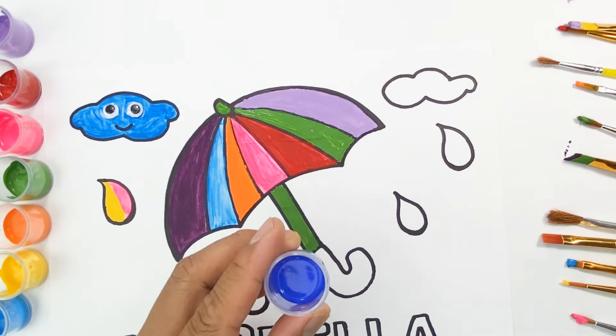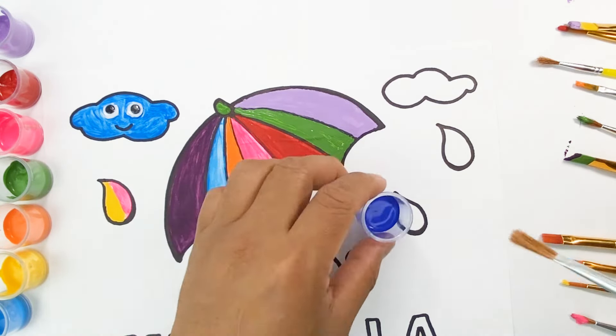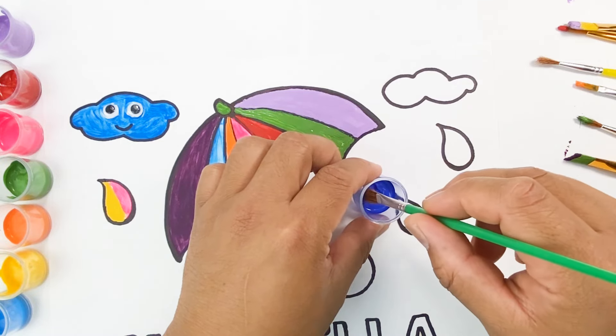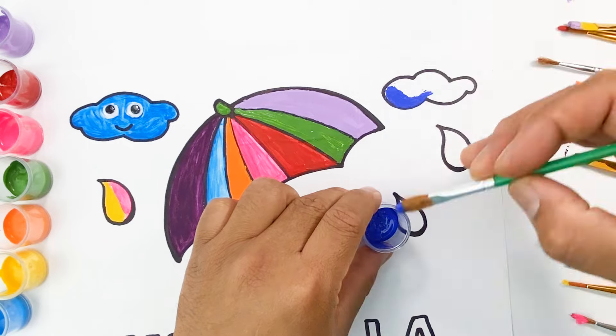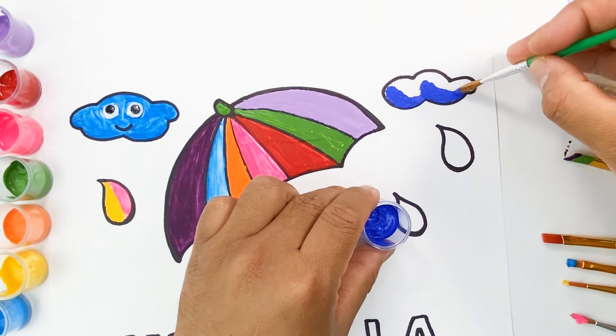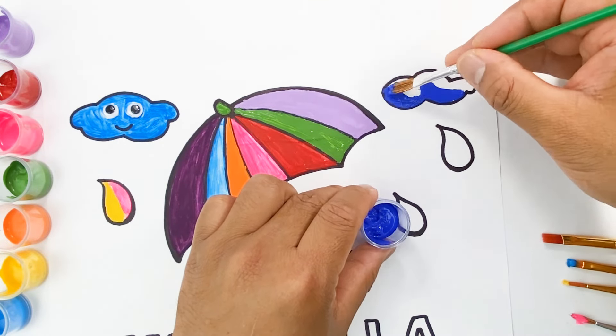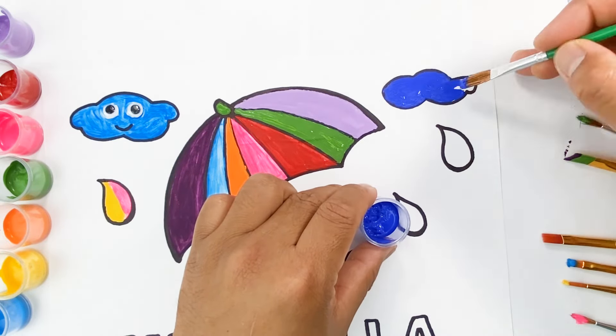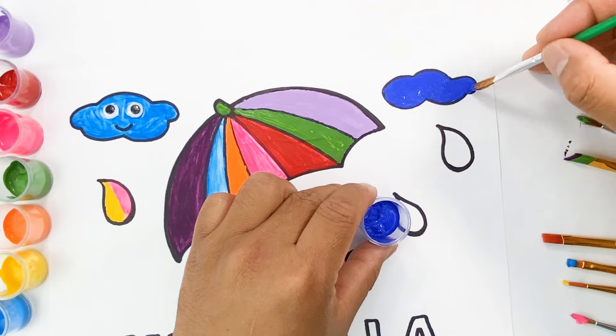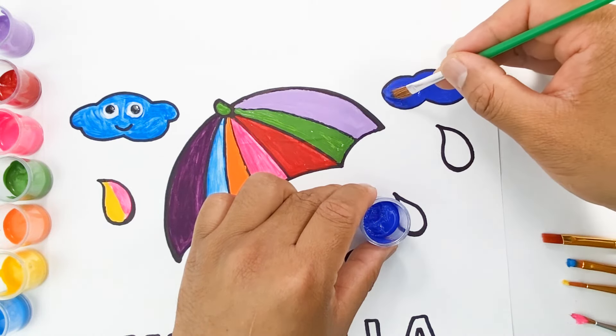What color is our next one? Isn't it? It's blue. Yay! This is color blue! This is amazing!